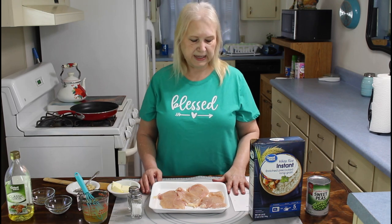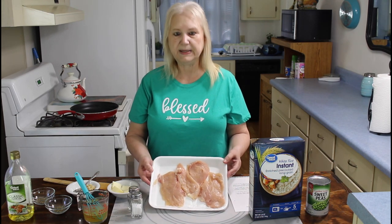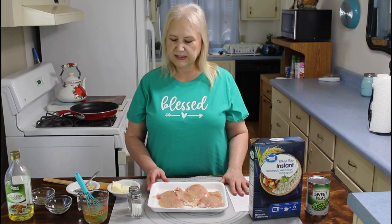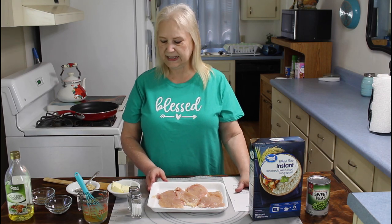Hi everyone. I'm Marie from Southern Country Living. And today I'm making skillet chicken with garlic butter sauce. I've got some nice thin chicken breast here. And also I've got some rice and some English peas for our dinner meal tonight.